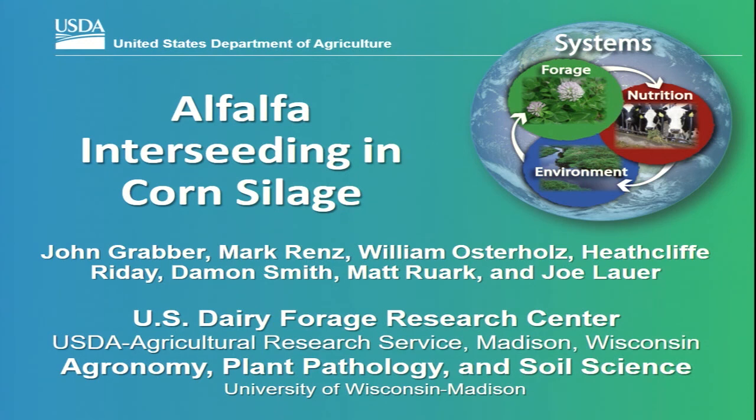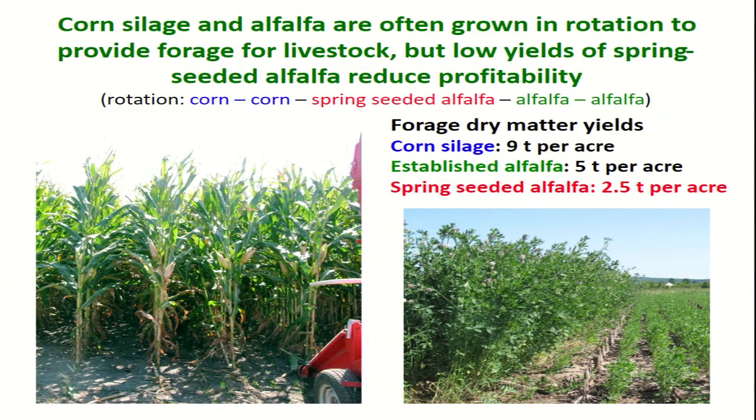Many of you might be wondering: why would you want to plant alfalfa and corn silage? As I hope will become clear as we go through the talk, the reason we're trying to develop the system is to take care of several issues or shortcomings with corn silage and alfalfa rotations. Corn silage and alfalfa are often grown together in rotations to provide forage for livestock, certainly for dairy cattle.